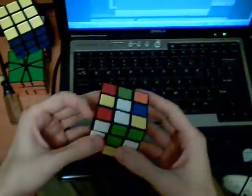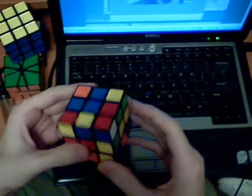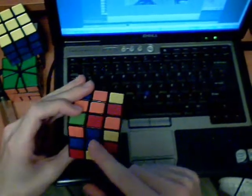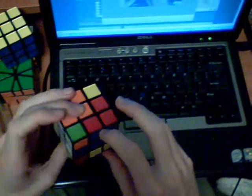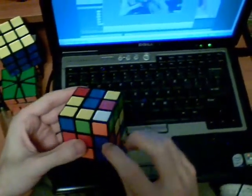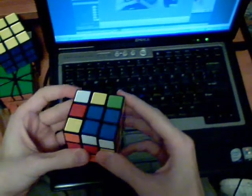Okay, this one - make the cross. I see I have this corner here, and it goes with this edge. Because of the slot that this is in, I bring this down out of the way, then just do a U2, and re-insert.